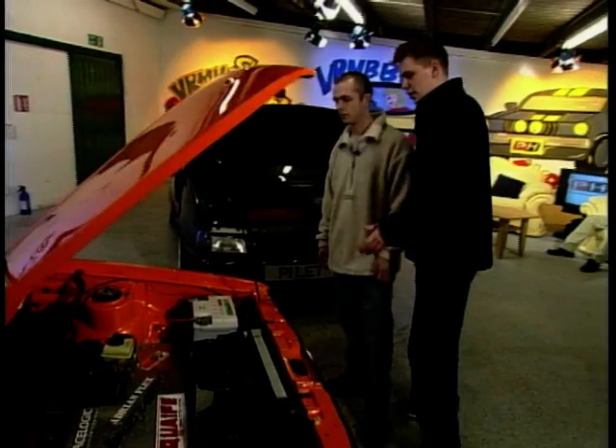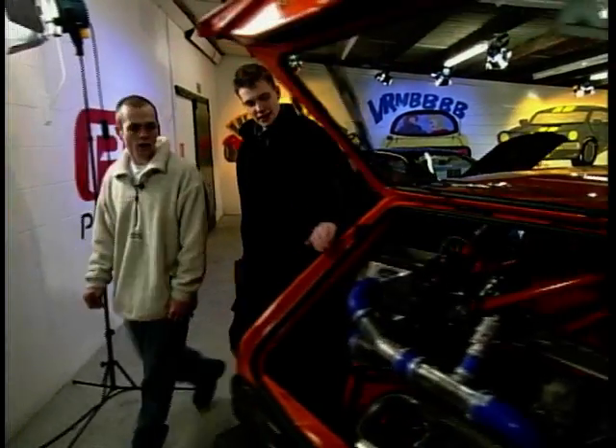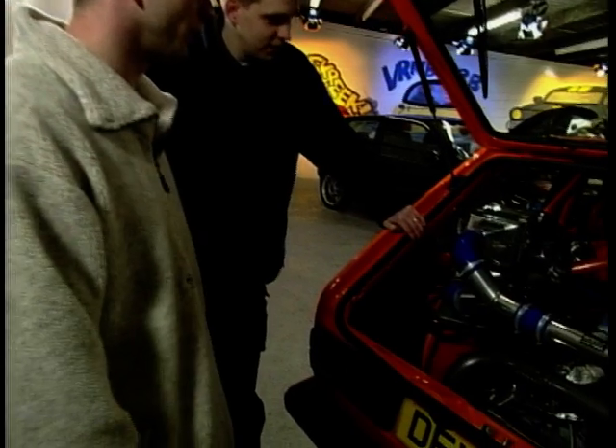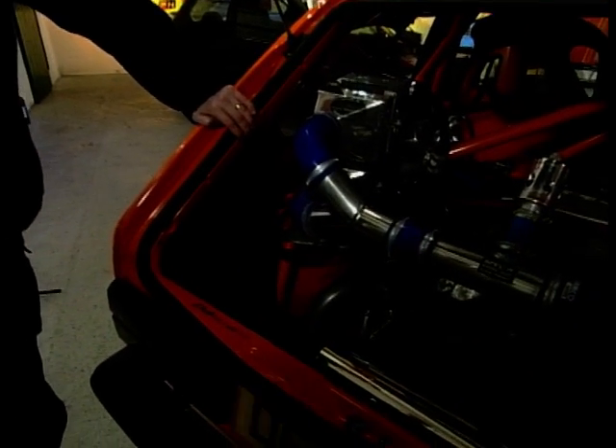We've got the big brake servo there for the huge discs it's going to take to stop this thing. The action end right up here at the back — it's a 3-litre VR6 turbo, 440 brake horsepower, and it's seriously quick.